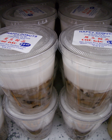Varieties of chè are made with mung beans, black-eyed peas, kidney beans, tapioca, jelly clear or grass, fruit such as longan, mango, durian, lychee or jackfruit, and coconut cream.